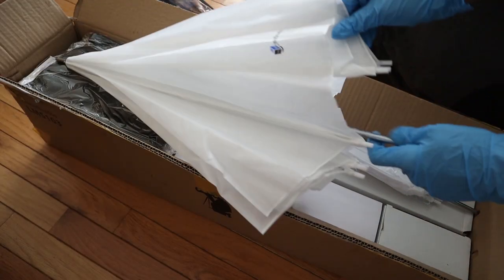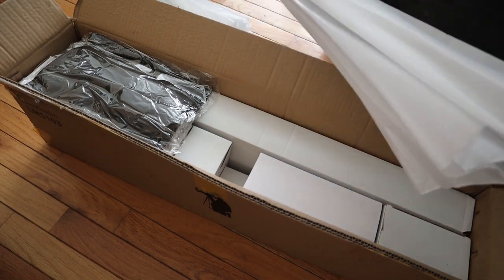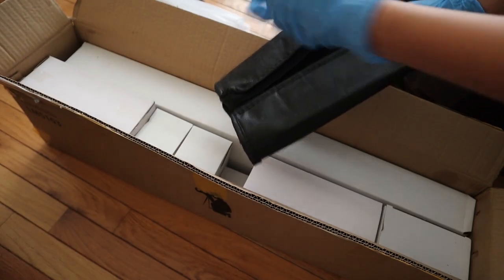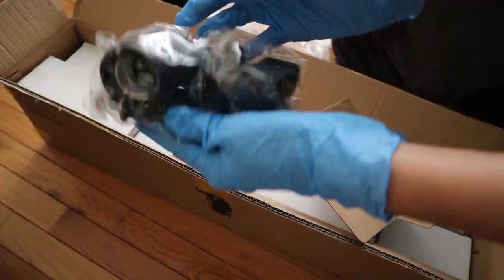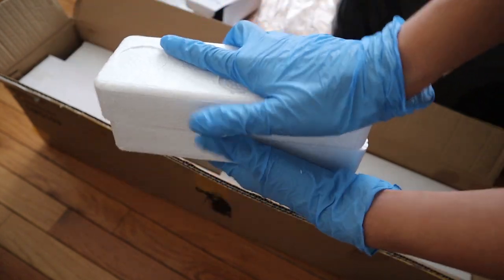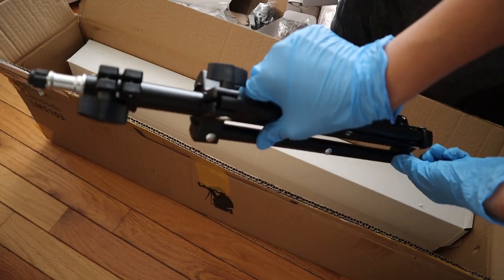Another thing I decided to invest in is lights, because sometimes you want to film at night, or the light isn't coming in, or it's really cloudy, or you just don't have a spot where sunlight comes in. I bought lights for $64 and it came with three lights. I'm actually using them right now — let me show you. This right here is one of the lights.